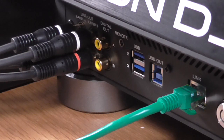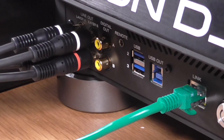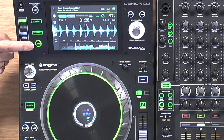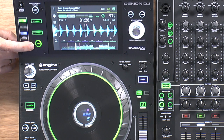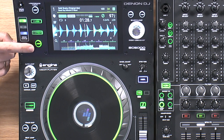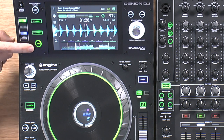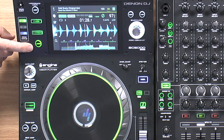This is one of the really big features of the unit — up on the top is a button called Layer. For the first time ever on a media player in a pro DJ booth without a laptop, you can play two pieces of music on one unit. This is absolutely revolutionary. It means with two of these, you have four real decks — something completely new.